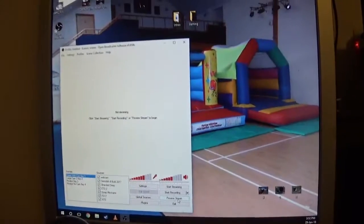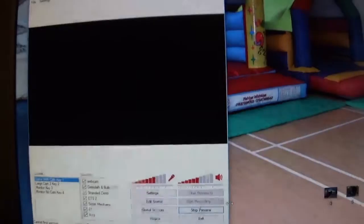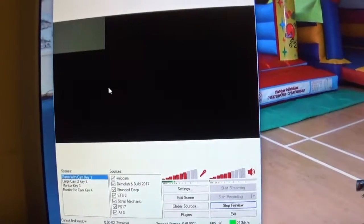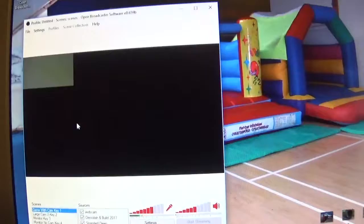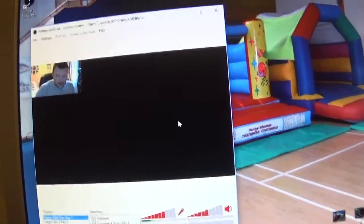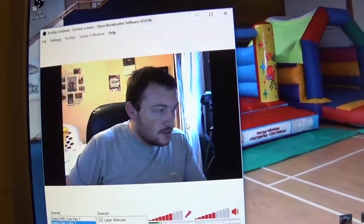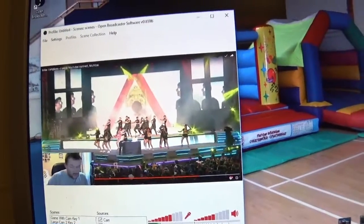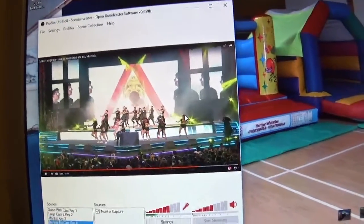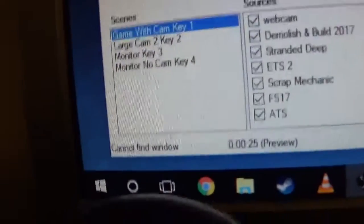I've covered my camera up for a minute because I don't like new cameras. So if I go to preview stream — at the moment, scene one would be when I'm playing games. I'll hit number two for when I just want to talk, hit three with on-screen, and four is no camera. So that's all that there.